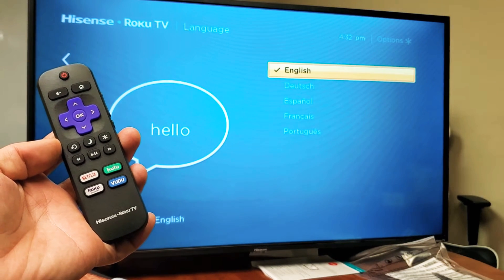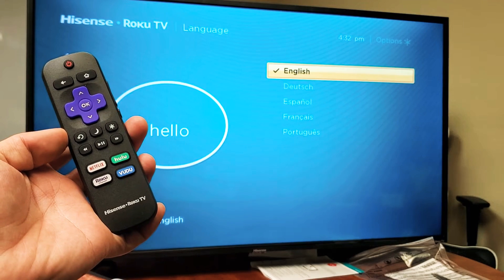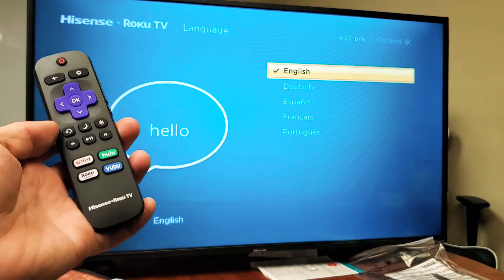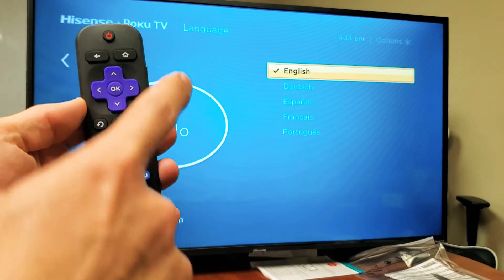Hey, what is going on guys? So you have a Hisense Roku TV — the smart TV. I'm going to show you how to change the language, and I'm also going to show you, if you're stuck in a language, what to do to get back to English.